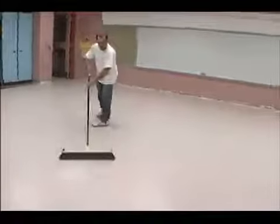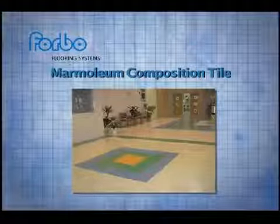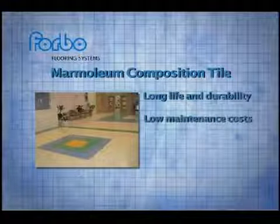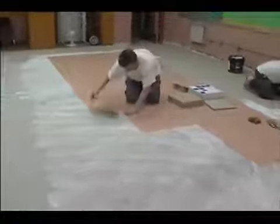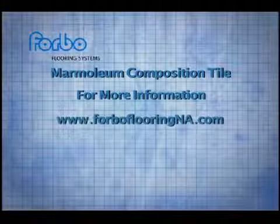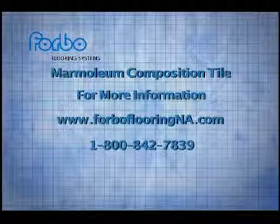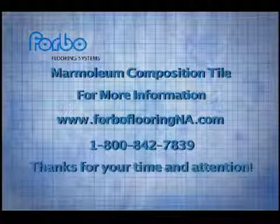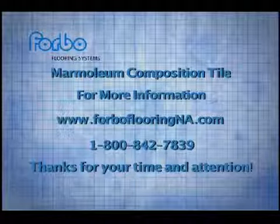VCT has been the standard for base grade resilient flooring for many years, but it's clear that the future belongs to marmoleum composition tile — for long life and durability, for low maintenance costs, for the environment, and for profitability. We hope this video has helped you appreciate the advantages of MCT and the benefits it offers you and your customers. For more information about Forbo's marmoleum composition tile or other Forbo products and services, visit www.forboflooringna.com or call us toll free at 1-800-842-7839. Thanks for your time and attention.